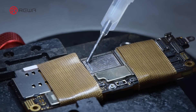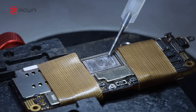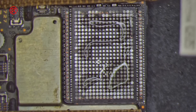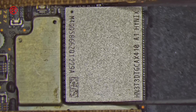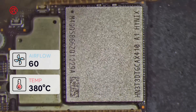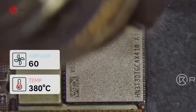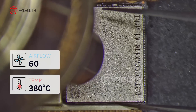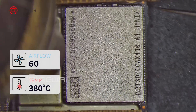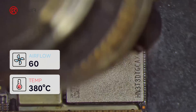Use PCB cleaner to clean the bonding pads again. Next, solder the 1TB NAND. Apply some paste flux to the bonding pads. Put the NAND into position. Turn the hot air gun to 380 degrees Celsius, air flow 60, to solder. Use tweezers to push the NAND slightly — the NAND automatically returns to its original position. The soldering is complete.